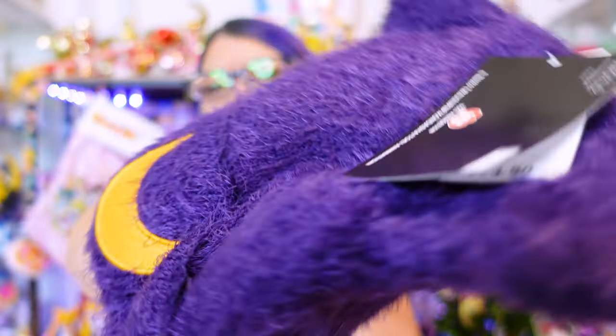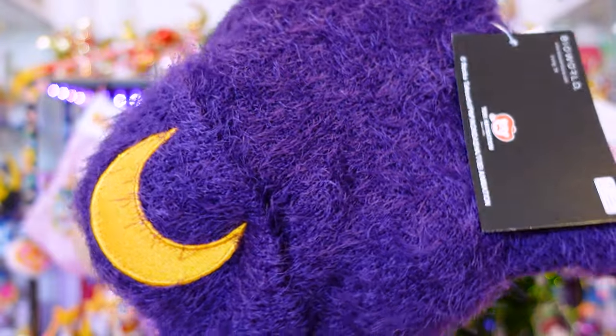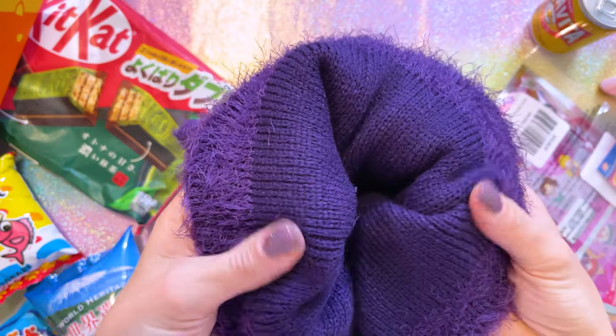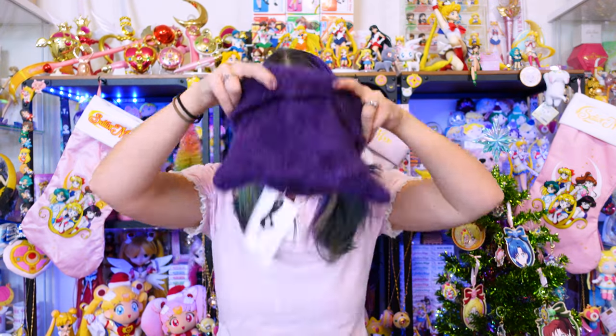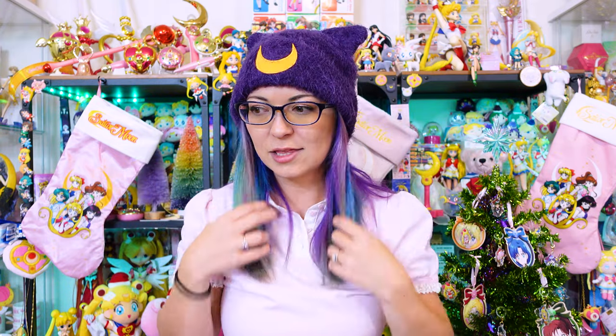Bioworld makes some good stuff. This one's kind of a fluffy, furry material, and you've got that nice embroidery of the moon on the front. The ears are padded and stiff, which is nice. The interior looks almost like a sweater material, so I'm wondering if this will be really warm. I like that it fits my head — a lot of beanies do not fit, and my hair is very thick. This one does cover up my ears. I like this beanie — this is a good item.